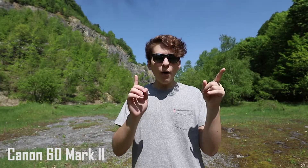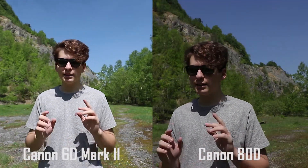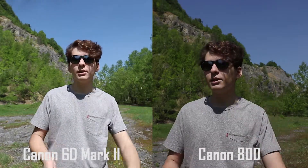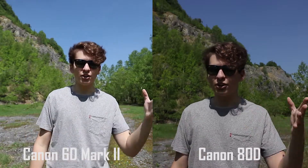Now let me just say at the beginning: the 6D Mark II is full frame with a full frame lens, and the 80D is not full frame and has a lens that's not full frame as well. Both have wide-angle lenses. As you can see them side by side, one is cropped whereas the other is full frame — that's the difference between full frame and cropped.